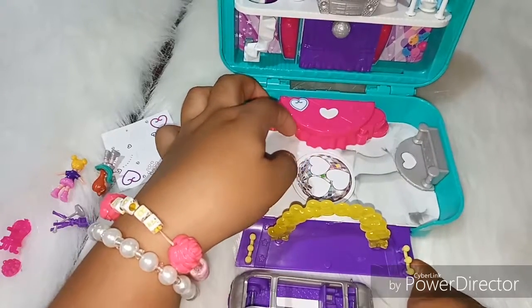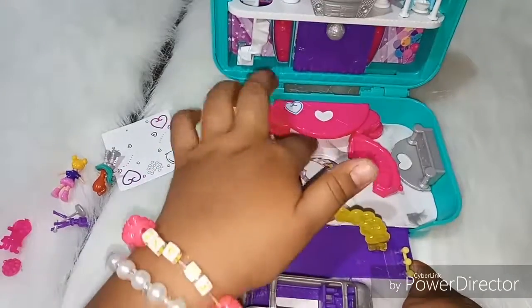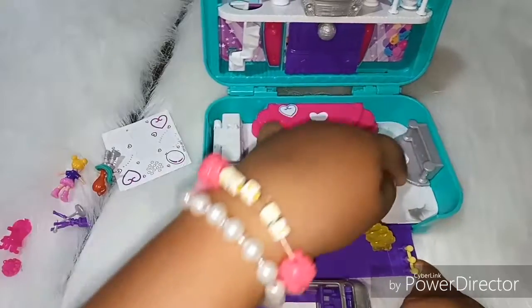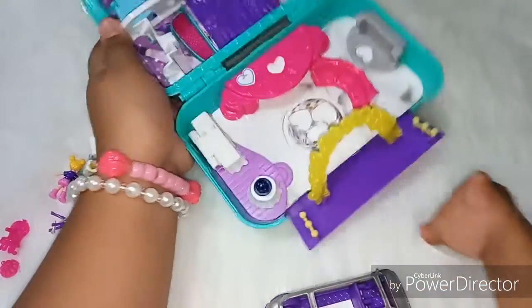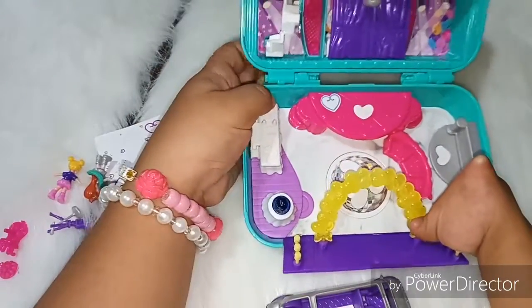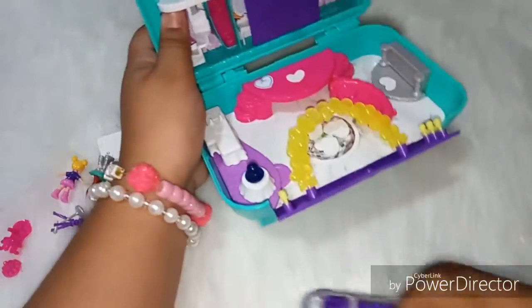It has three little hearts so you can stick the dolls. Here we have the stage and another heart so we can stick the dolls. The bottom of the stage opens to make some seats where you can store accessories. Let me show you the top one.